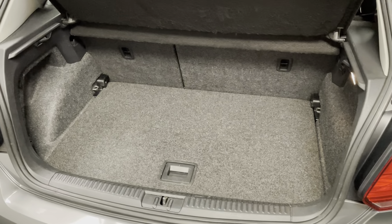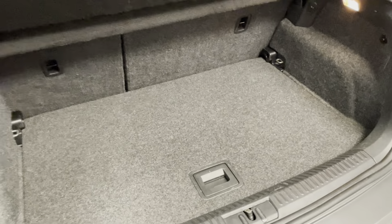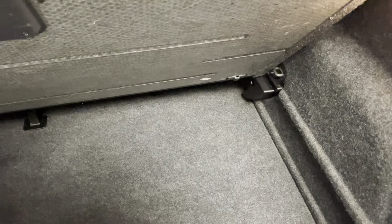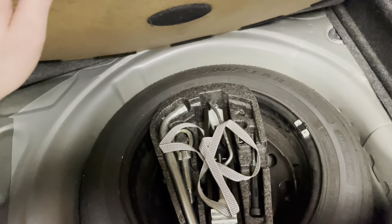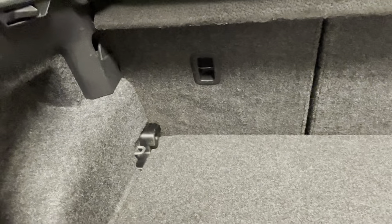Starting with the boot of the Polo, you can see the overall space as well as the condition. There's a little bit of extra storage underneath the floor, and beneath that layer we have a full-size spare wheel with all the tools in there as well. We have split folding rear seats with top tether attachments, and you can of course remove the parcel shelf for even more space.